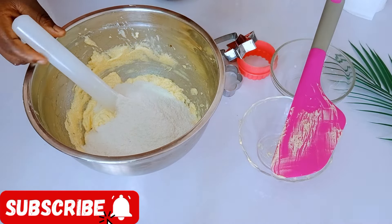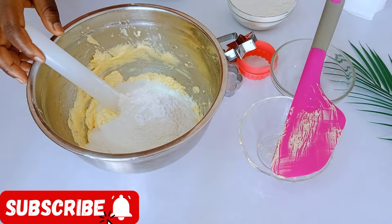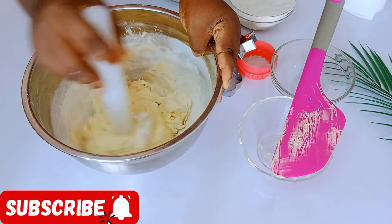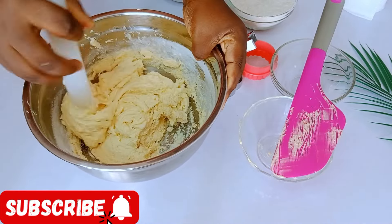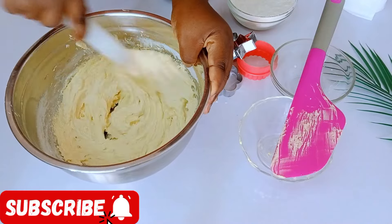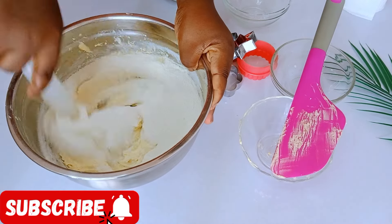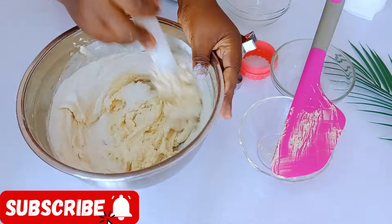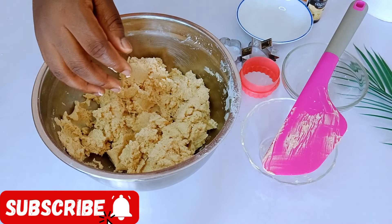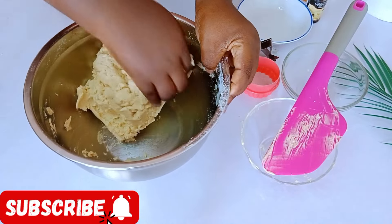Once that is done, mix in the flavor. Next, go in with your all-purpose flour. I'm going to add the flour bit by bit. I also added half a teaspoon of salt and one teaspoon of baking powder. After adding the first batch of flour with the baking powder and salt, mix, then add the other half of the flour. Continue mixing — the batter is now in a doughy form as you can see on screen, so I'll continue with my hand.